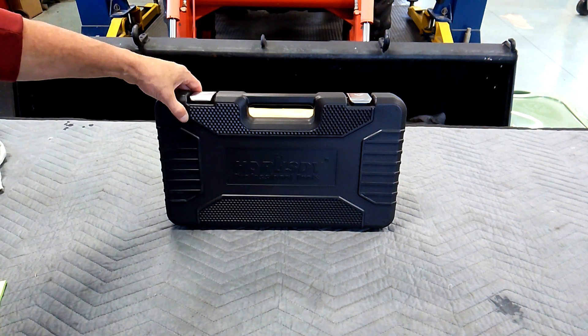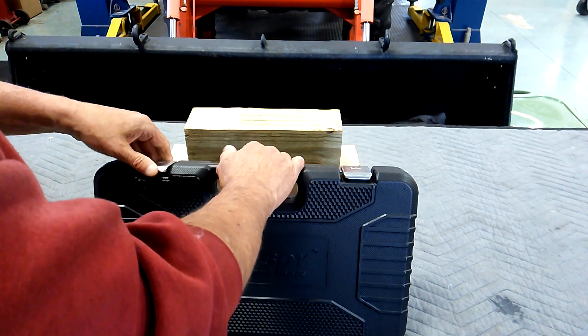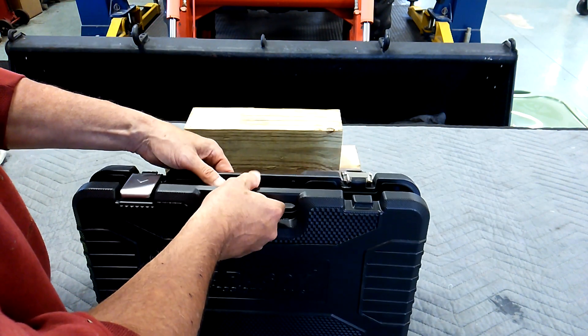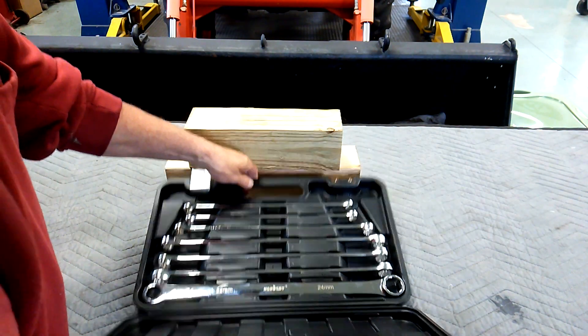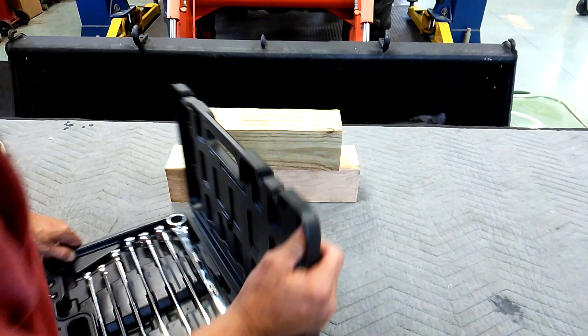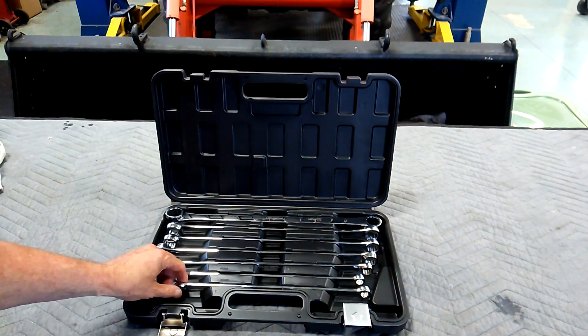It comes in a nice black molded case, which is decent if you like cases. Some guys like the roll pouches better. To me it doesn't usually matter. Let's see what we got here, let's take a gander. Horusdy is in the house.